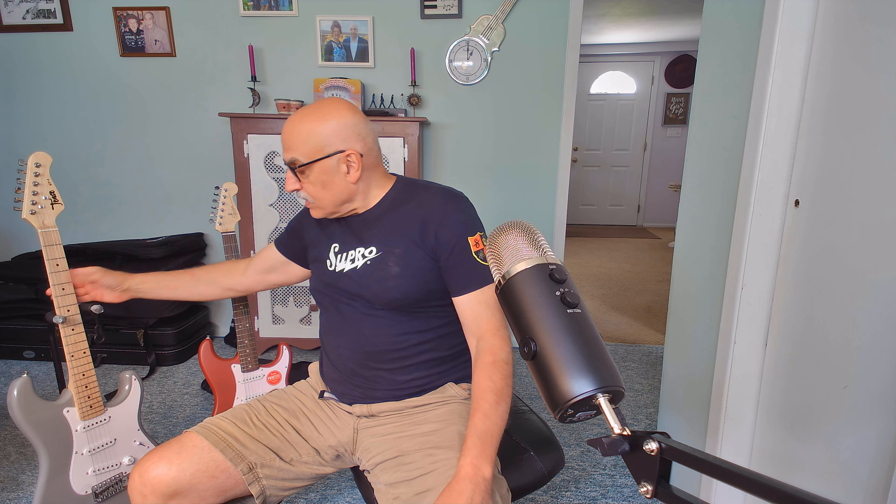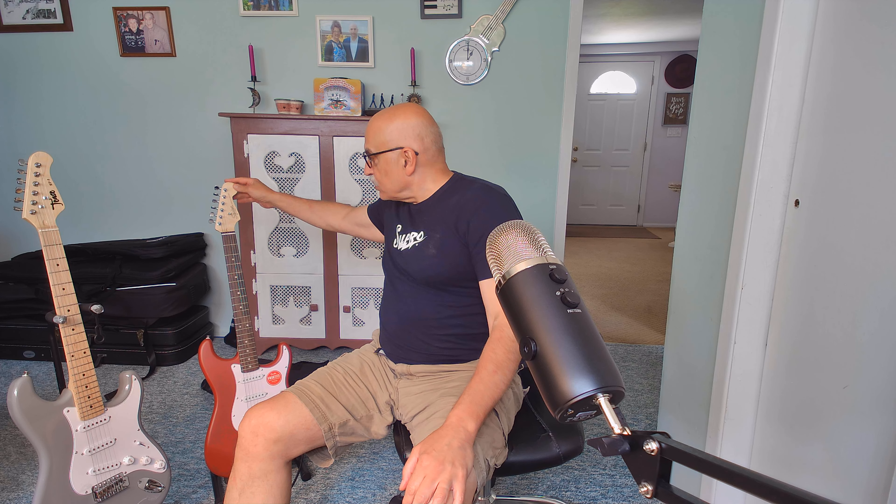Hey everybody, welcome back. Two guitars — one is a Tees, the other is a Squier. What we're going to be doing is comparing these two guitars and giving you my personal experience with them now that I've had both for a bit, and my feelings towards what might be the better value of the two. So here we have the Tees ST1 Strat-style guitar, and over here we have the Squier Debut, which is also a Strat guitar.